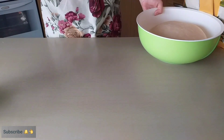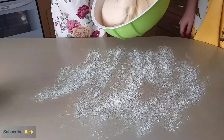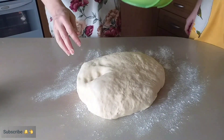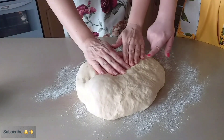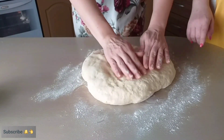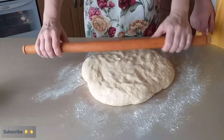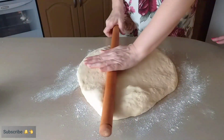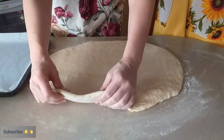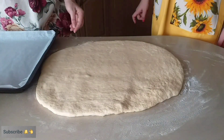Sada ćemo da pogledamo testo. Lepo je naraslo. Ovako ćemo da stavimo malo brašna da nam se ne bi lepilo. Evo ga — što je lijepo, što je mekano. Pa tako treba. Ovo ćemo malo da rastanjimo sa oklagijom, znaš, da bude tanje. Evo, testo smo razvaljale. Pleh je obložen papirom za pečenje.